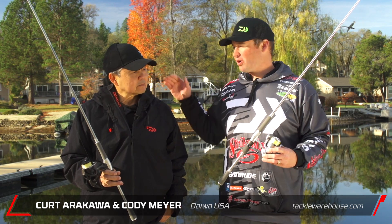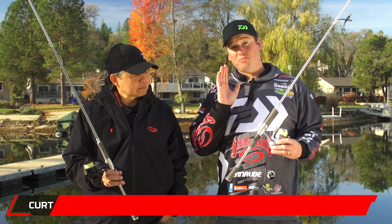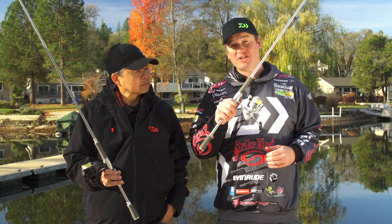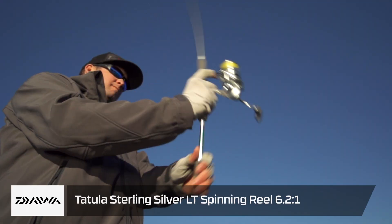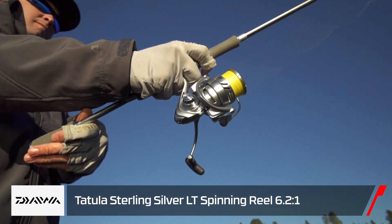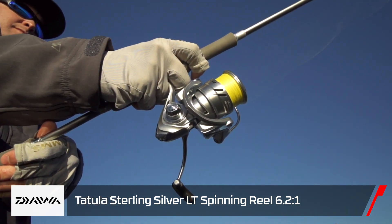Hey everybody, Cody Meyer here, Daiwa Tackle Warehouse Pro, here with Kurt Arkello from Daiwa. We have some brand new spinning reels that are coming out. This one's going to be a limited edition reel — this is the new Tatula LT-SS. It's a sterling silver reel, and this whole week I've been fishing this reel. Absolutely love this thing.